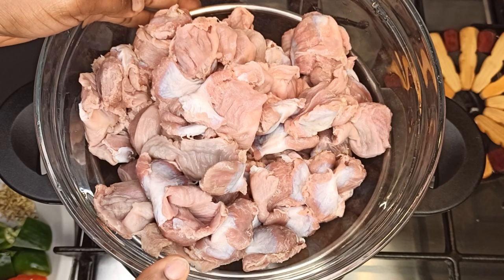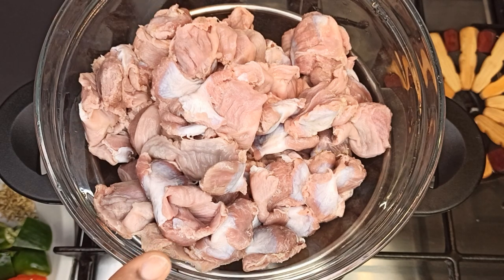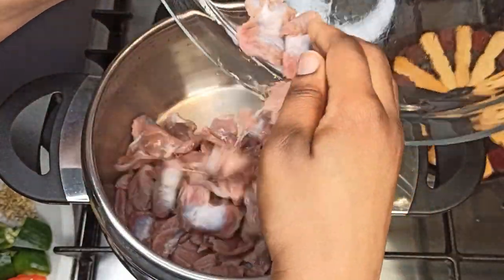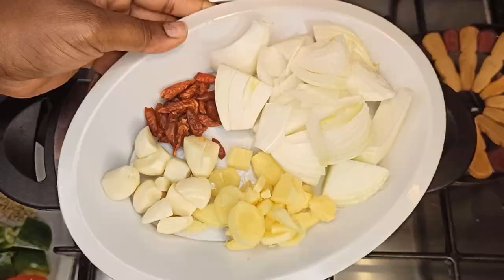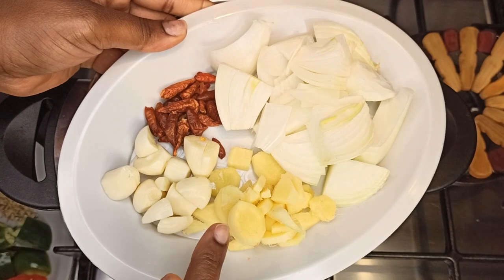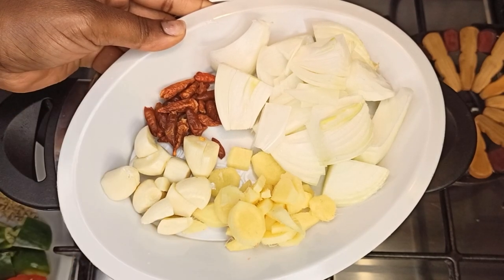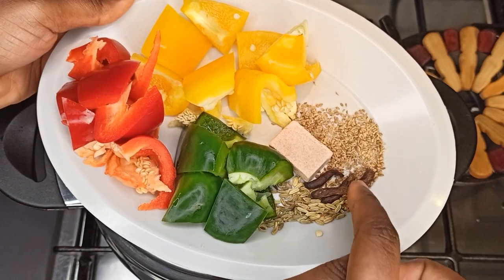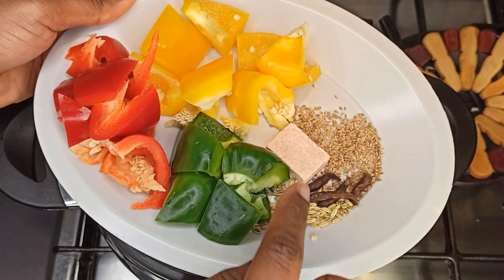This is one and a half kilos of gizzard and I washed it with a little bit of lemon. Add it to your saucepan. I have these ingredients here that I'm going to blend to steam the gizzard: onion, ginger, garlic, chili pepper, green pepper, red pepper, yellow pepper, fennel seeds, grates of celery, anise.